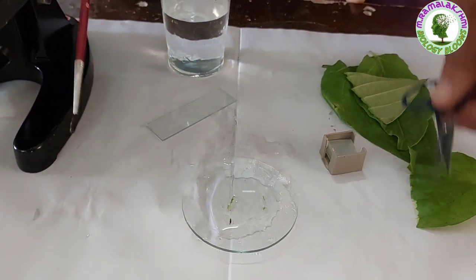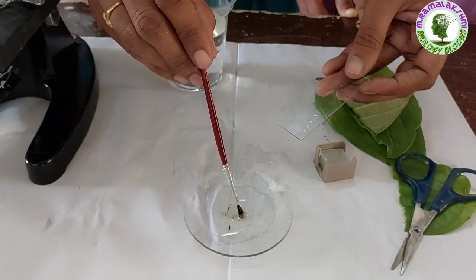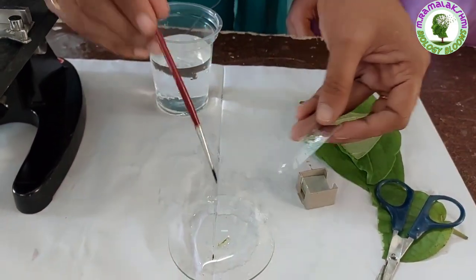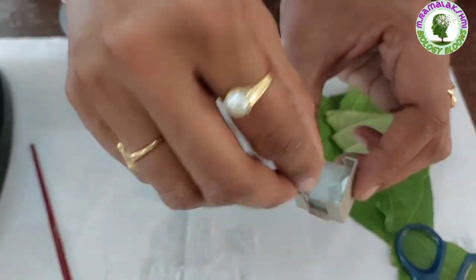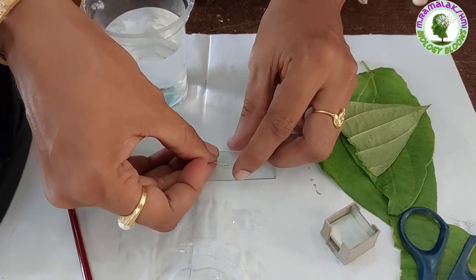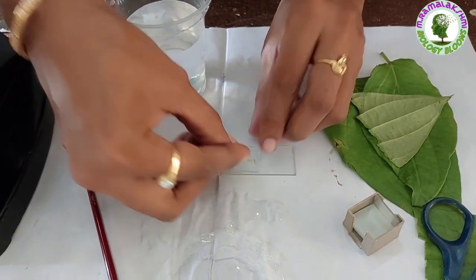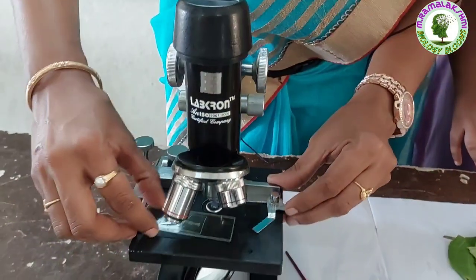Now take the slide and put the leaf peel on it, and put a drop of water on it. Now cover it with a cover slip without having any air bubbles. Now place the slide under the microscope.